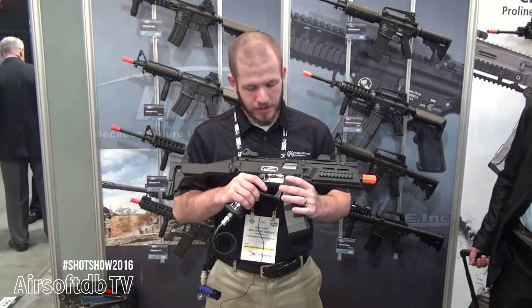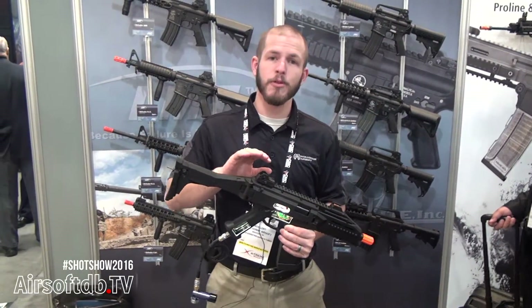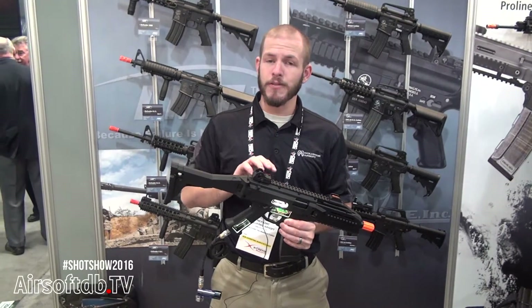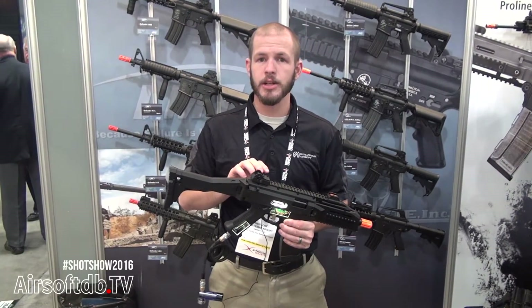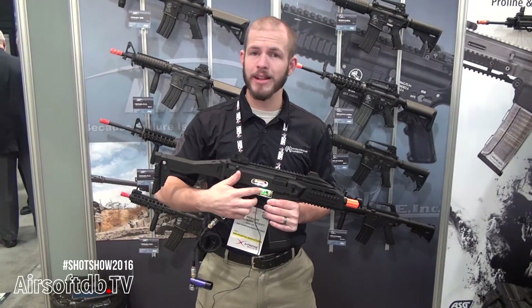This is a really cool new product. Nobody's ever really done this before. Wolverine Airsoft has designed custom electronics to work with the Evo — it's a completely custom board and all the electronics are inside.